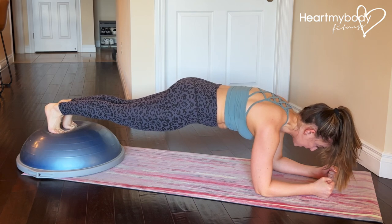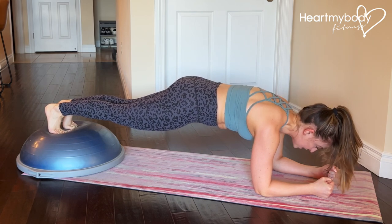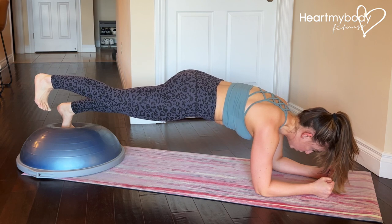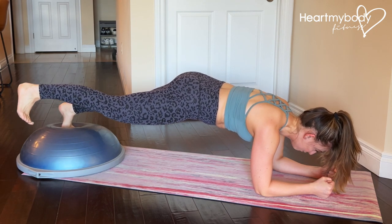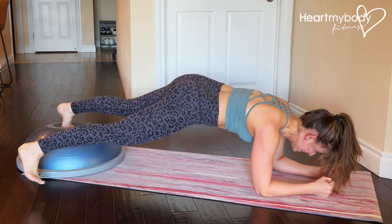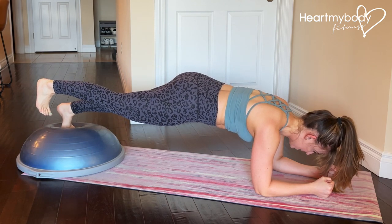Now hold this position if this is enough for you today. If you're ready for more, lift a foot and hold. And if you're ready for more than that, make a little half rainbow with your leg, tapping out to the floor and lifting back up.